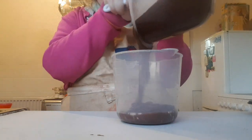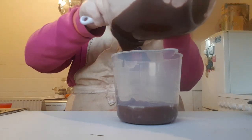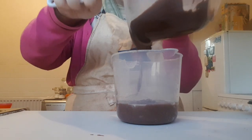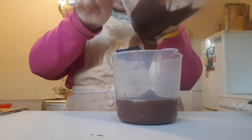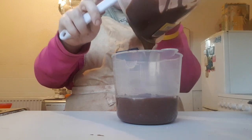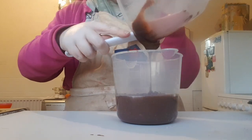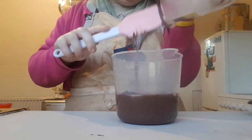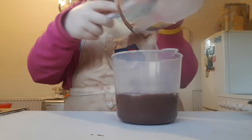Once it's formed into a runny batter, I'm going to transfer it into a jug. This looks like a liquidy batter and has a lovely chocolate smell.